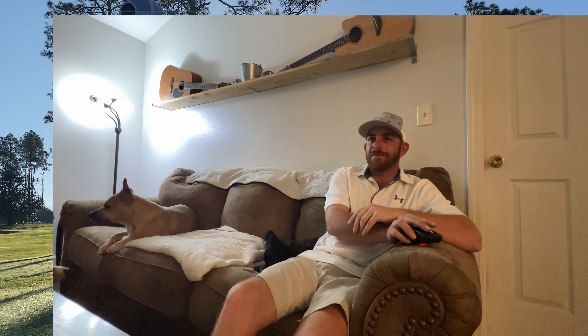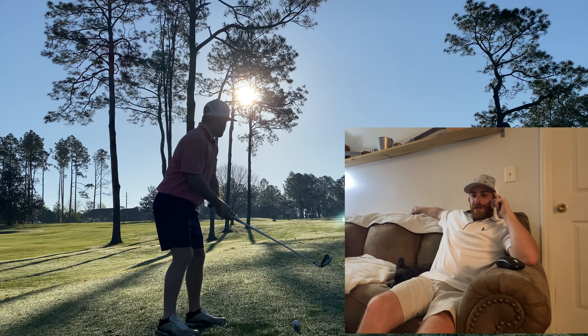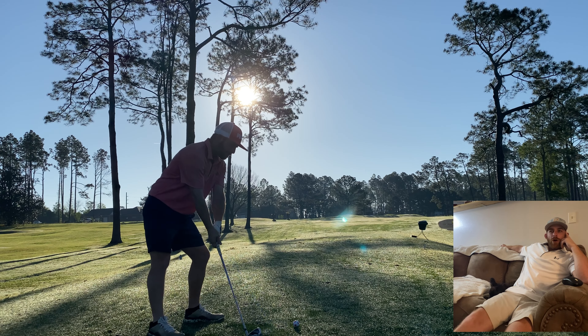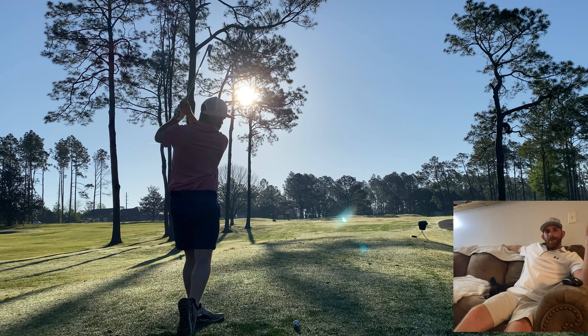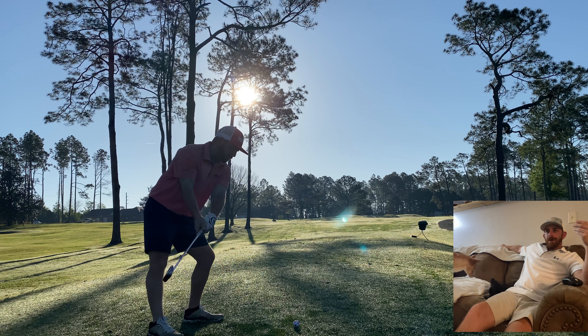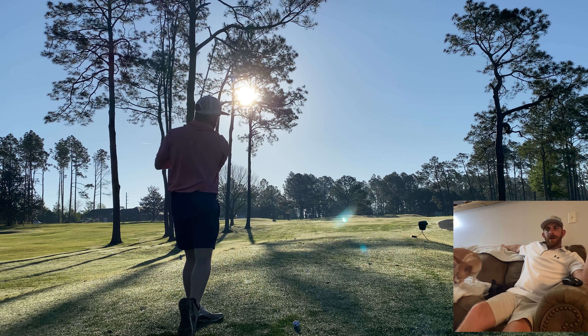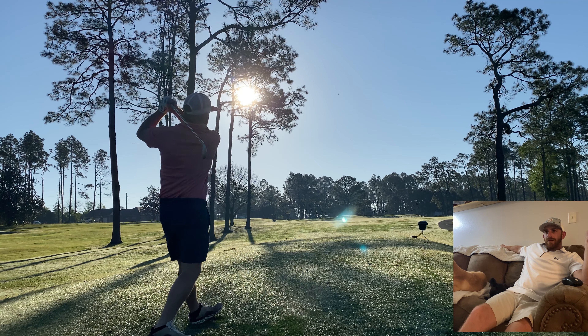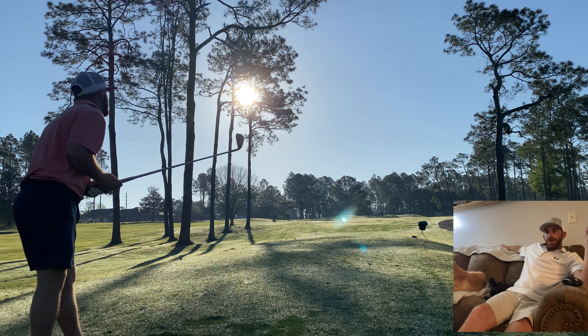This is a number 16 handicap hole. It says 151 on the card but it's really playing about 155 since they've got the t-box all the way in the back. I have a nine iron here. A little over the top — looks good though, tracking.